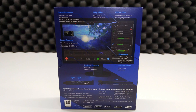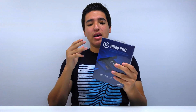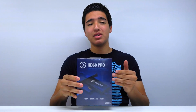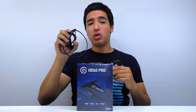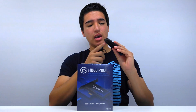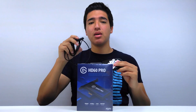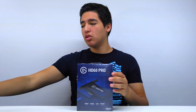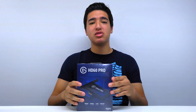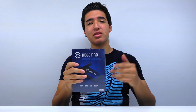This only works with desktops — it does not work for laptops because it works on PCIe, and no laptops have that. We're going to hook this up to my desktop, and I also want to show you guys how to set it up with the Elgato Chat Link cable, since the HD60 Pro doesn't have a 3.5mm input. I'll show you how to get PS4 audio with the microphone and party chat, because PS4 still has that issue where Xbox doesn't.